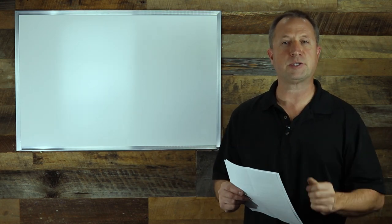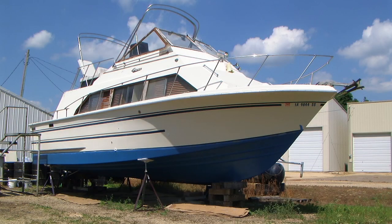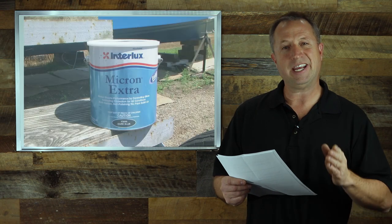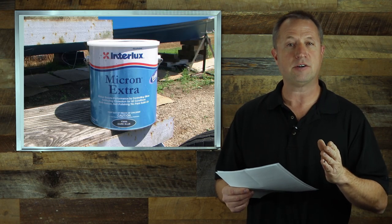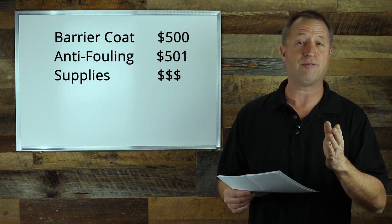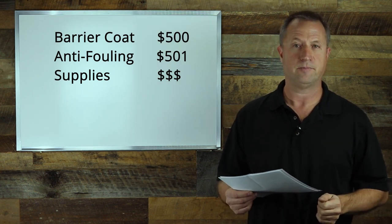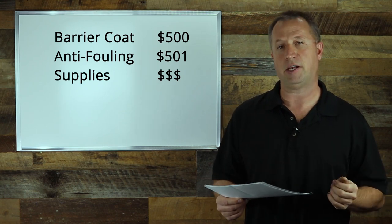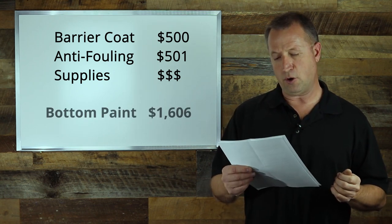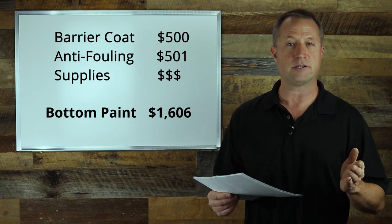Our next expense was the bottom paint, which includes all the sanding and removing of the old bottom paint as well as repair of the hull. We used Interlux Interprotect Seal Coat at $500, and the anti-fouling paint was another $501. Painting supplies were about $160 plus some miscellaneous expenses, for a total bottom paint cost of $1,606.